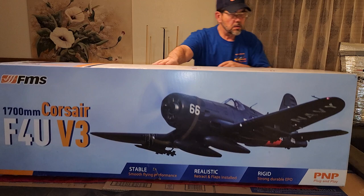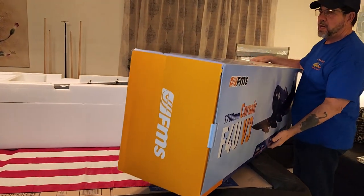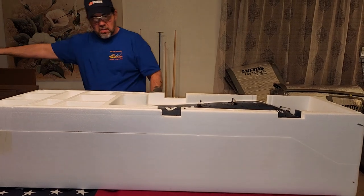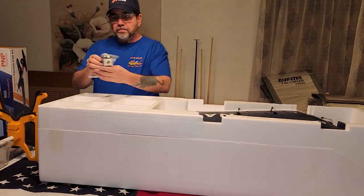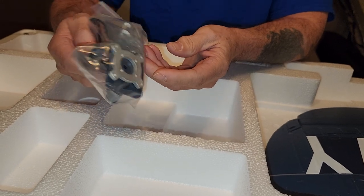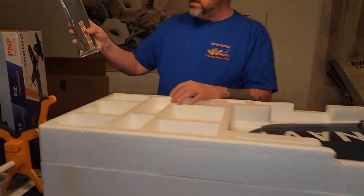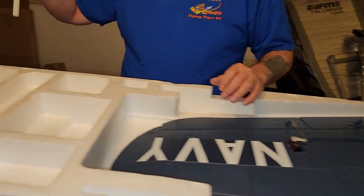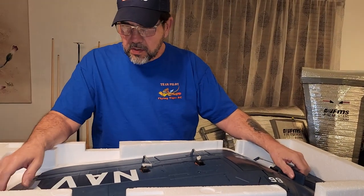I wanted to do an unboxing on this. I have one on my old one from a year ago, but I always like to do an unboxing on a new plane. Off the top was the manual, the wing harnesses - the hardware you screw the wings down with, the bolts and screws - and the upgraded prop blades. I've got your wing spars, and by the way I do have my wing bags pre-made for this. I anticipated this, so I went ahead and made a set.